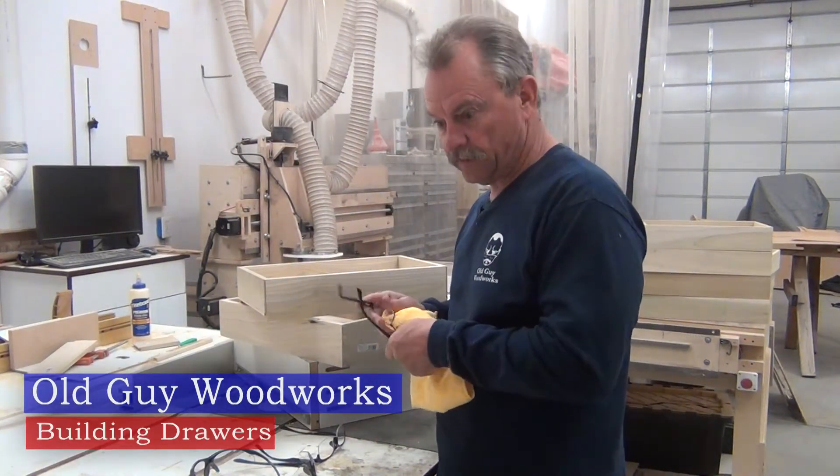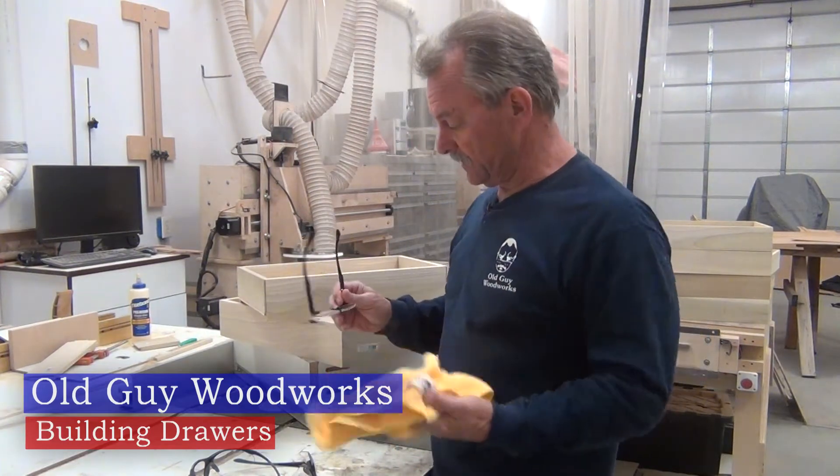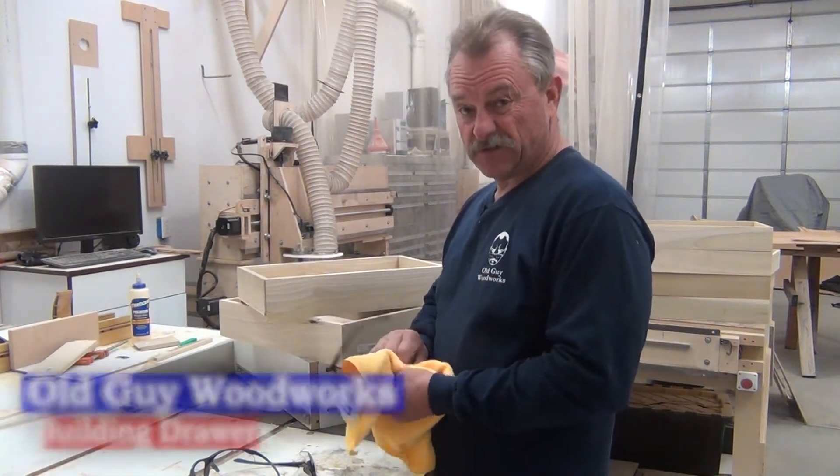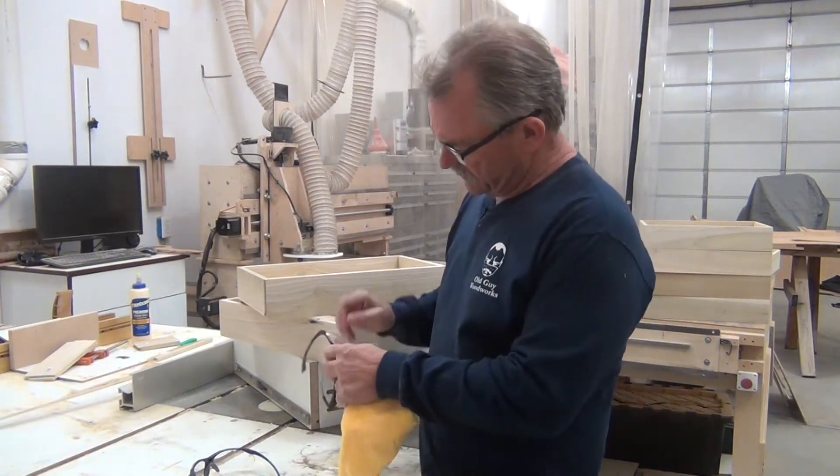Oh wait, these are my indoor reading glasses — these are my shop reading glasses. First thing I have to do to start any project, I got to clean these off so I can see.